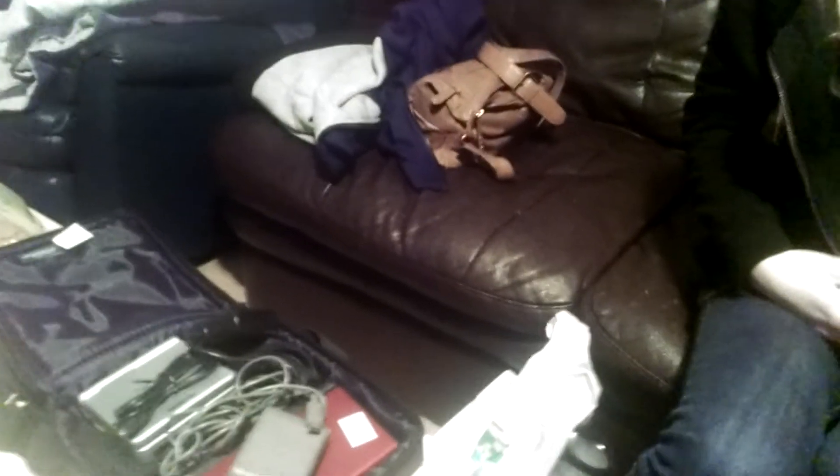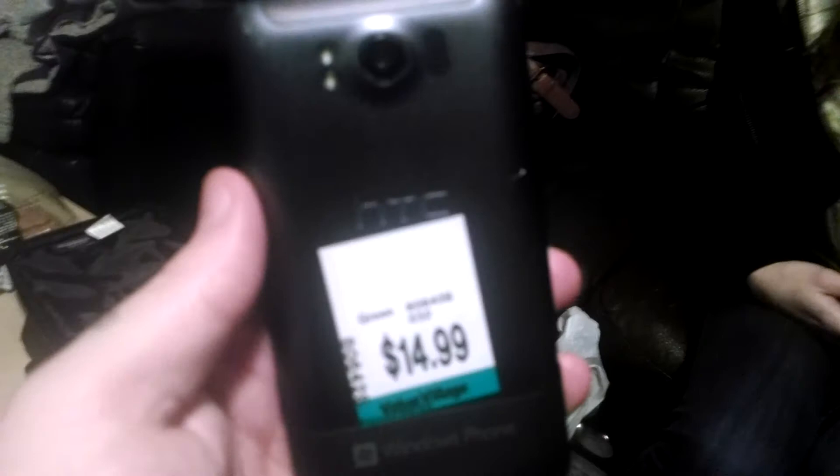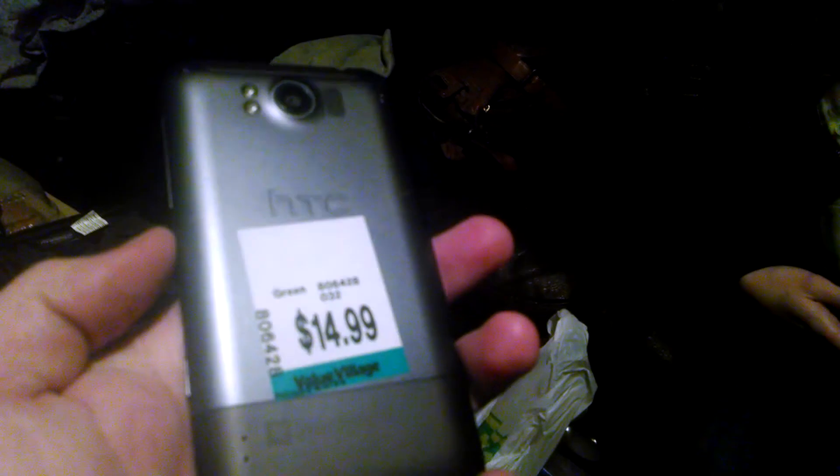The last thing I picked up was a phone. I got an HTC Titan from AT&T — got rid of most of the fingerprints — it's in really nice condition. It was only $15 from a Value Village. It's not that old, maybe a year and a half or two years, but for $15 for a smartphone to mess around with, I'll take it.